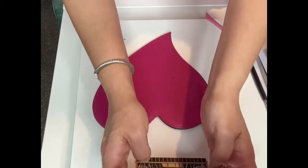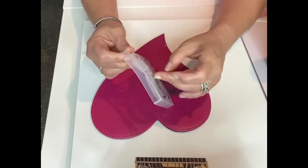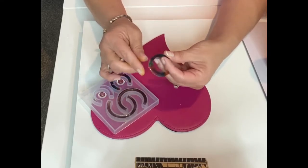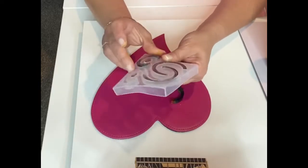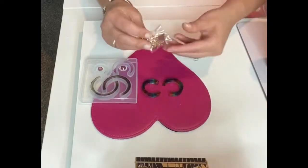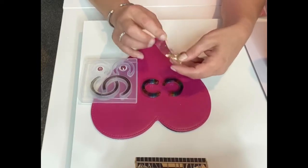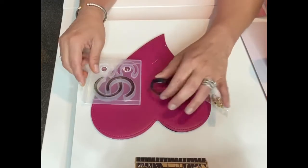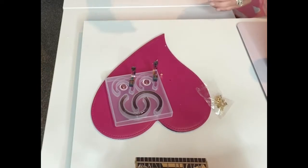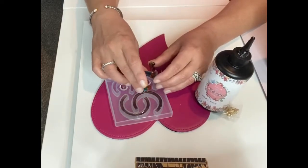That was the last cure time, so now I'm going to start taking them out. I'm putting the earring back on only one set of the curved ones for now — the rainbow set. I take an earring back, put a little bit of resin on it, hold it under for 30 seconds, then set it on my mold. I'll do that with both of them and then put it under for four minutes so the earring backs cure properly. The reason I hold them for 30 seconds first is so they don't slide when I'm trying to place them.